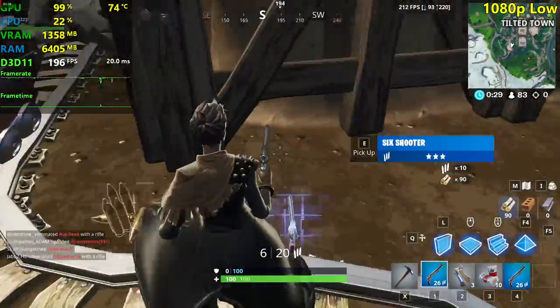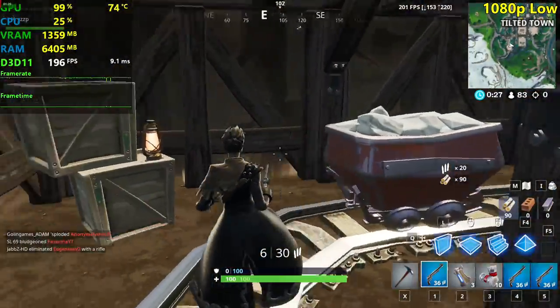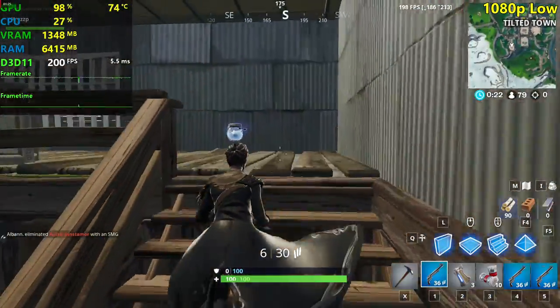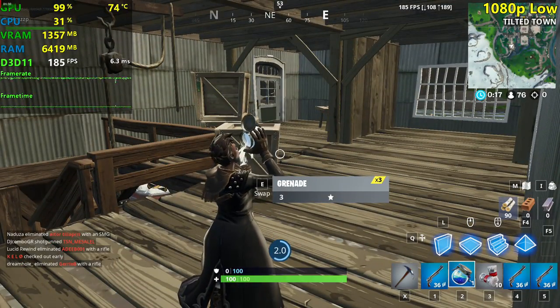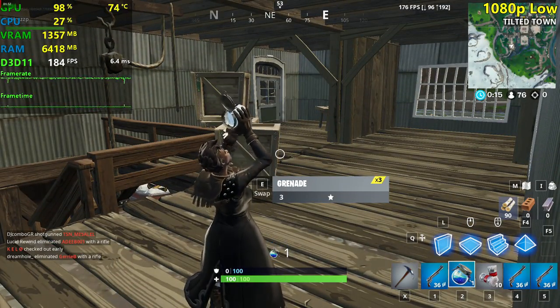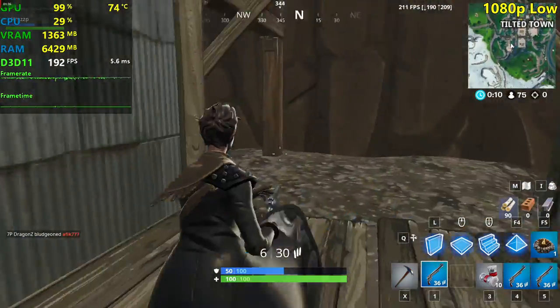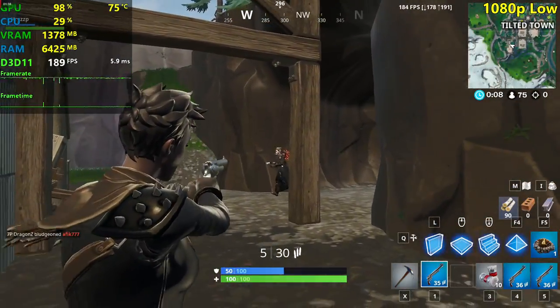We're around 150 to 200 FPS on the ground here. I haven't done a Fortnite video in a while — I've been playing Apex Legends lately. This card actually has a modded cooler.